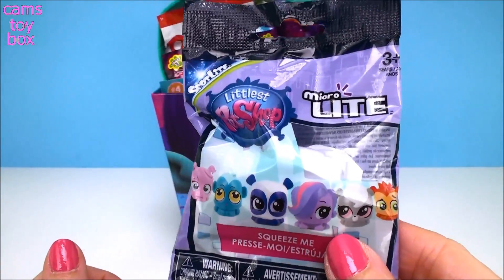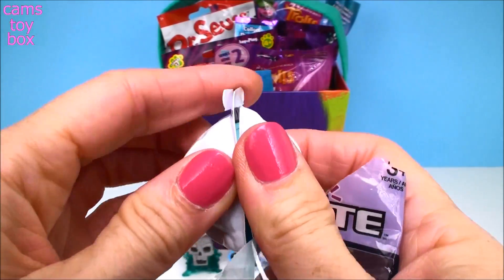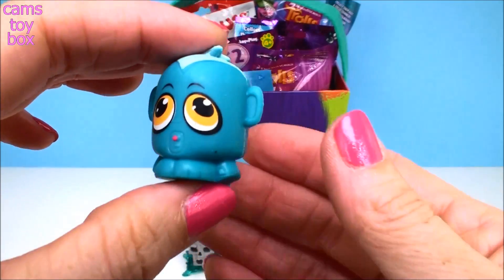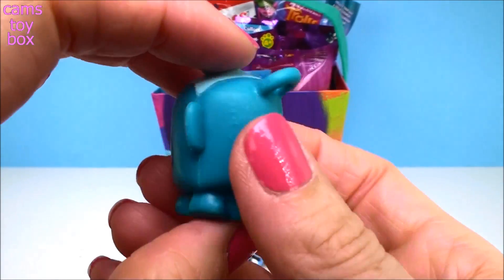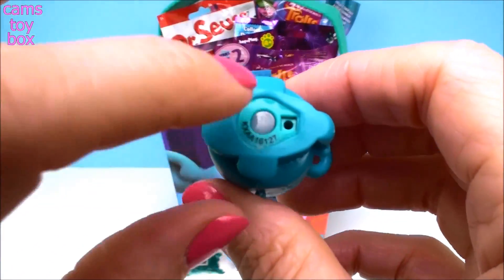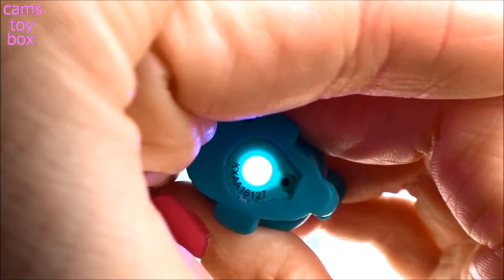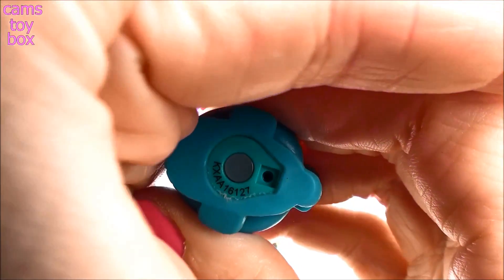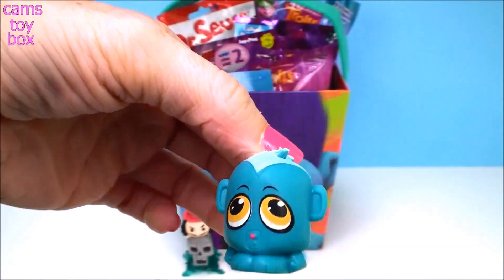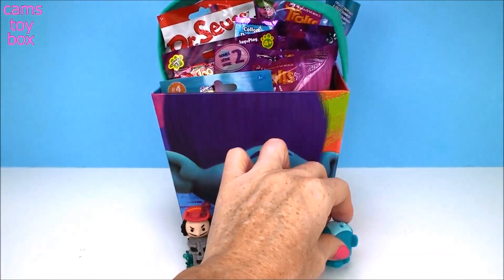Next we have a Littlest Pet Shop Micro Light Blondie. Look how cool — that blue is so beautiful. This also has a light at the bottom; give it a squeeze and it has a really pretty blue, just like our light-up dangler from Powerpuff Girls. There's a nice little hook here too — you can attach it to your keychain. Maybe we could put it up with the Powerpuff Girl and collect them together.